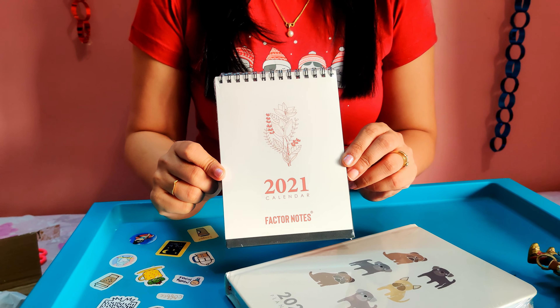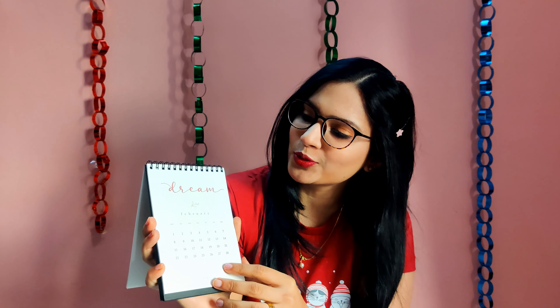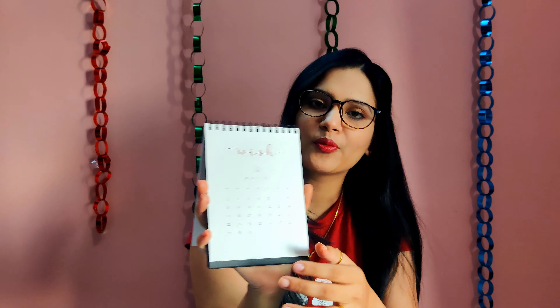So they've sent me the calendar, which I totally wasn't expecting. They just told me they were going to send the planner, but they sent a planner and a calendar too. So this is their 2021 Factor Notes calendar.